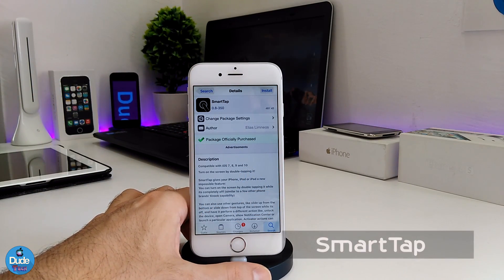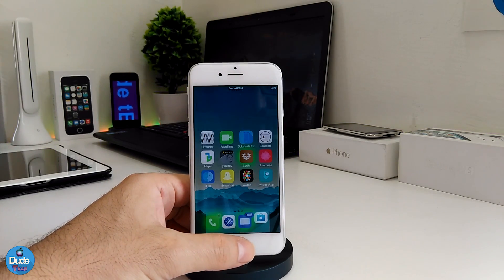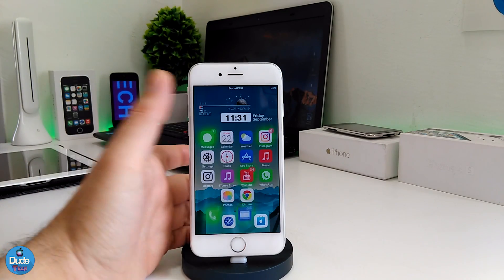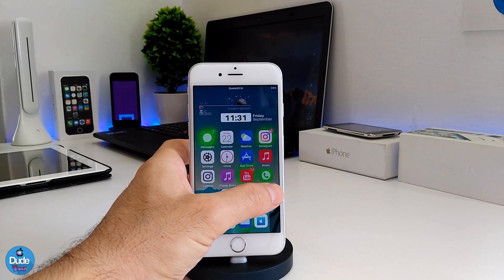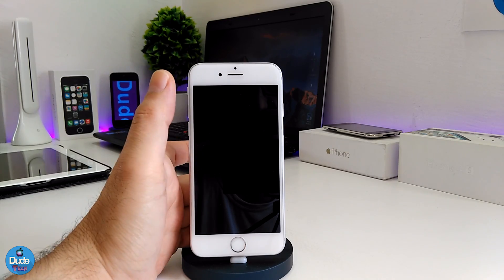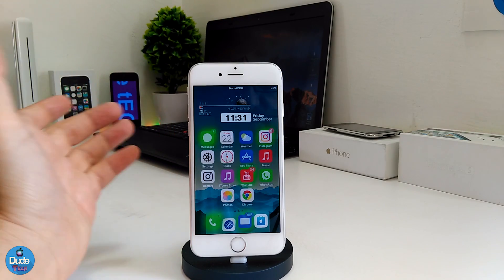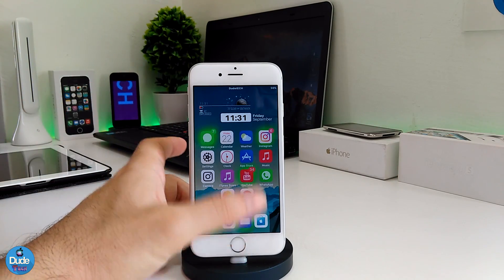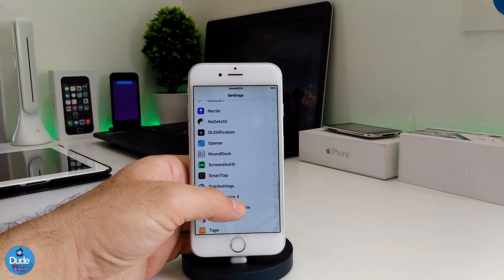The first tweak is called SmartTap. When you download that tweak, it's gonna allow you to unlock and lock your device by tapping on the screen. For example, I'm gonna close the phone right now — double tap on it and BAM, it's gonna close by itself. If I double tap again, it will easily unlock your device without touching the home button or the power button.